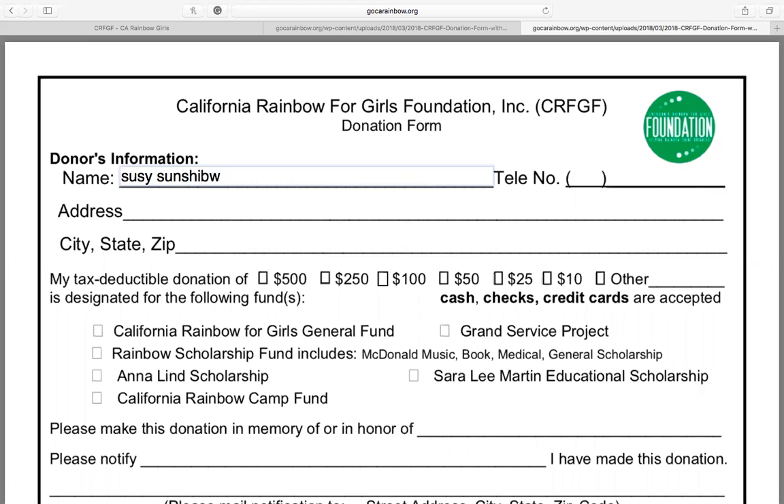Next, you can decide on how much you would like to generously donate. You can choose your donation amount here by clicking on any of these boxes.